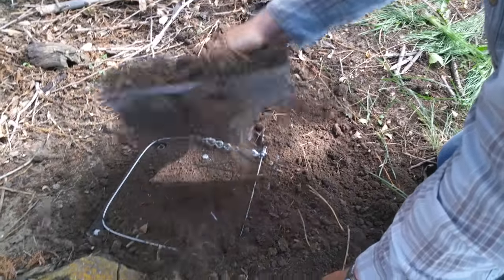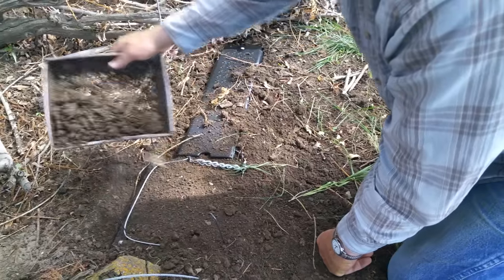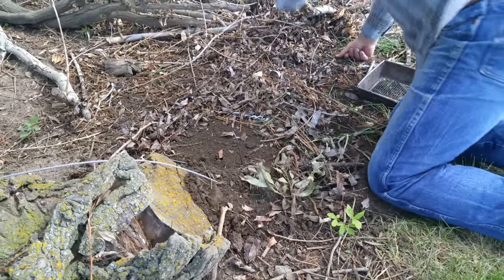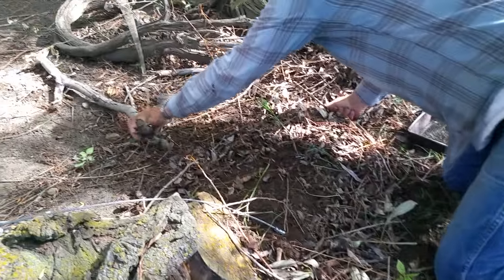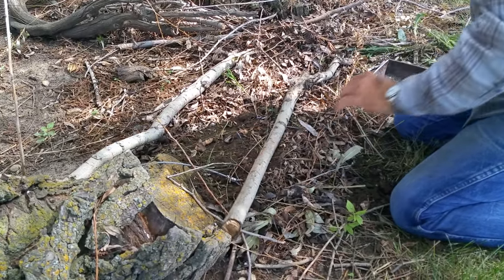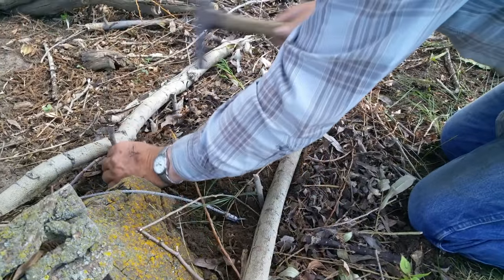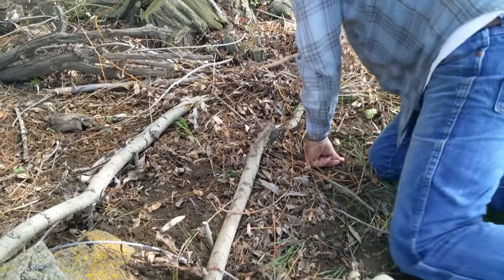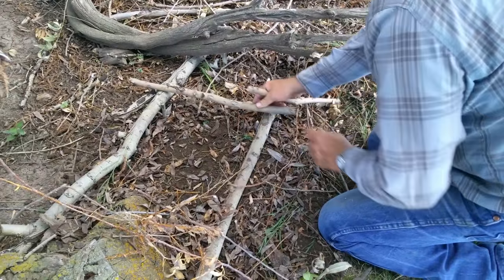The snare is then buried. Be careful not to have too many sticks or debris over the loop, and never use grass to cover because grass will get caught in the snare and the animal's foot can slip out. Again, be careful not to put too many sticks or much debris within the snare loop. Stepping sticks are placed on each side of the unit. Small sticks can be driven in to keep the sticks from rolling on top of the unit so that an animal doesn't kick them. The snare is then finished getting blocked in. Do not put too much weight on the side with the cover, to prevent it from being held down.